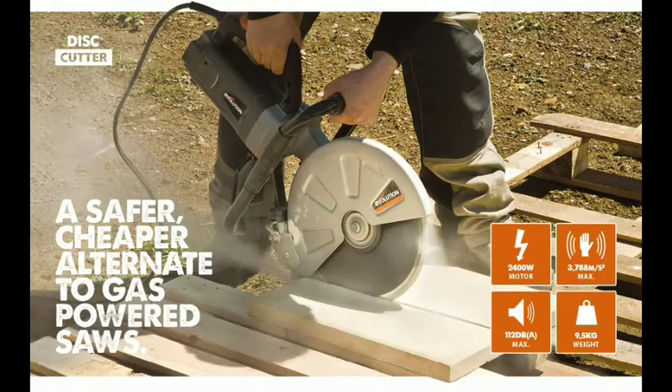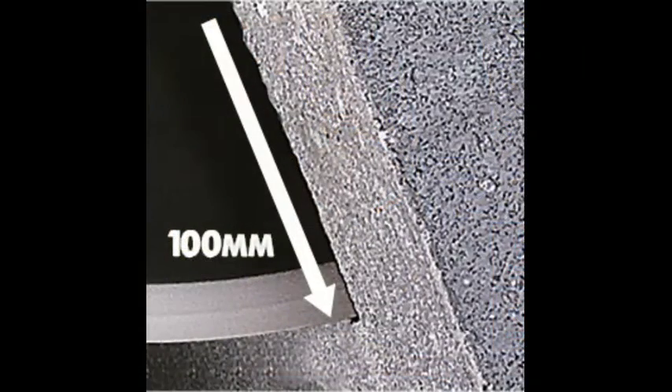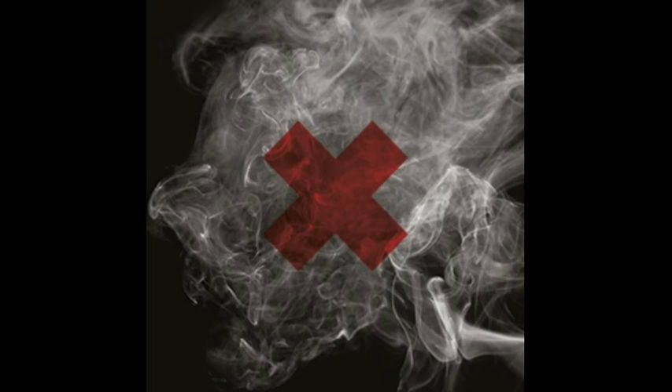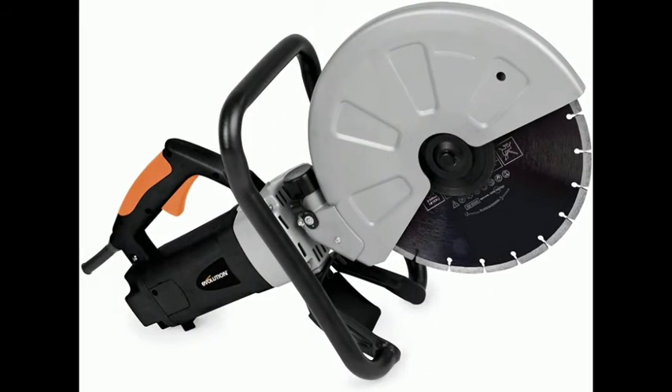No fumes: this heavy-duty electric motor means no harmful fumes are emitted, making it ideal for work in enclosed areas and very easy to use. It's the ideal alternative to high-maintenance and harmful petrol-powered saws.